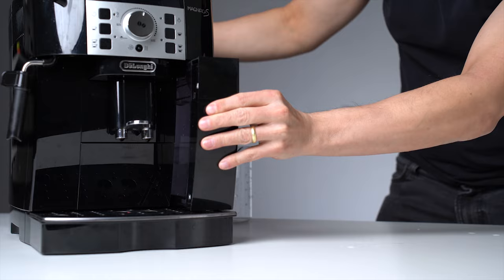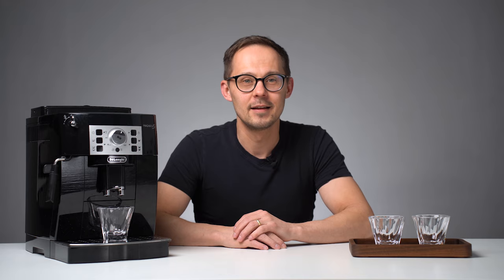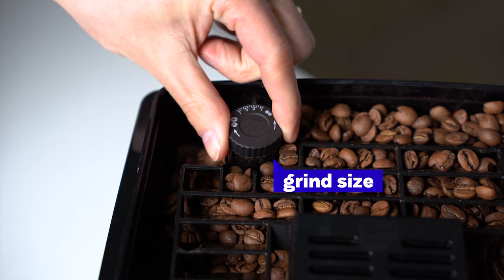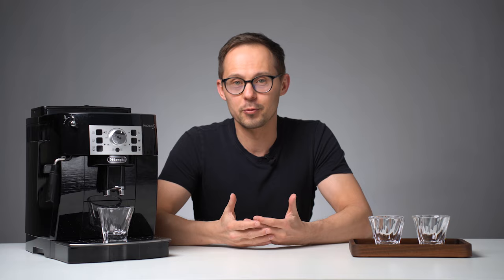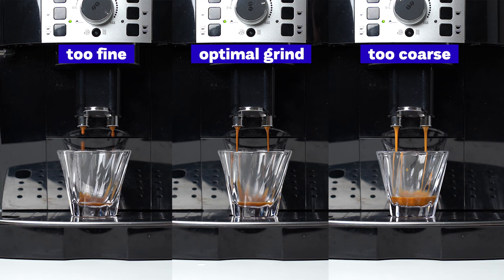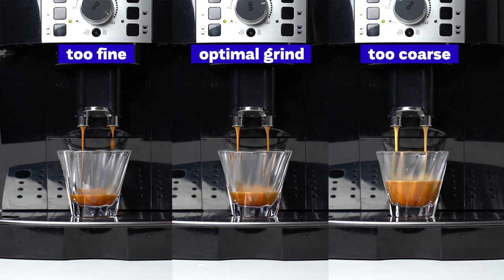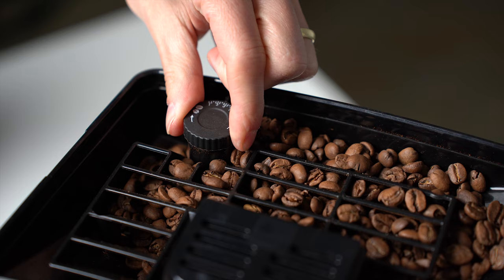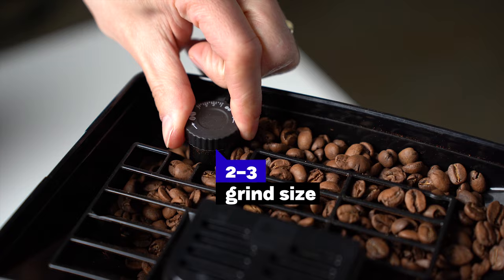We have coffee beans in the hopper and clean water in the water tank. Let's look at some parameters we can adjust to make our coffee taste better. Grind size — that's perhaps the most surprising and least used adjustment. In general, the finer you grind, the more coffee you extract. Yet if you go too fine, the machine might not have enough power to push water through the coffee, or it finds its way around it, which results in an unbalanced cup. I found the optimal grind size for this coffee to be 3 to 2. I would definitely suggest experimenting with a finer grind size.